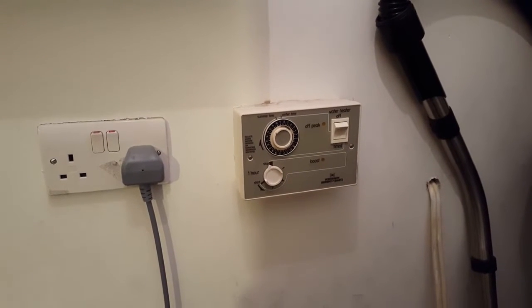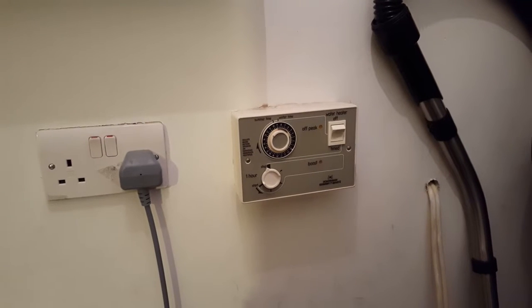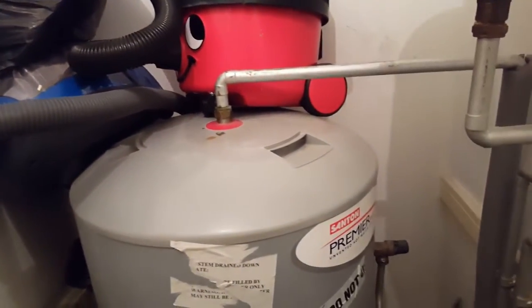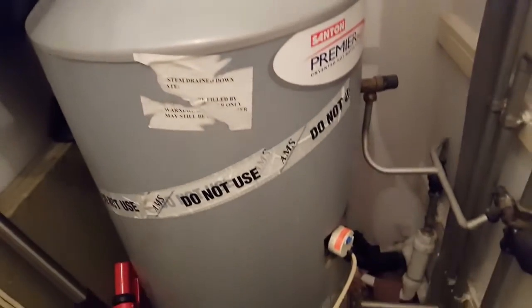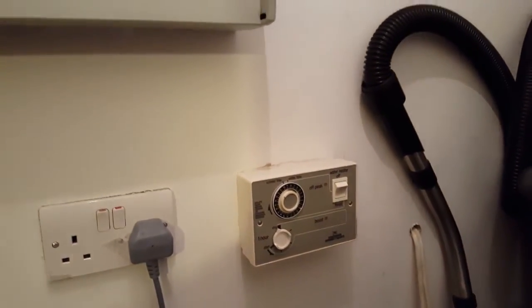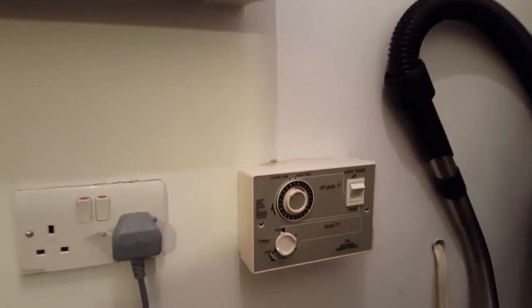Hi, this is Tony from the Masterful Engineer program. Today we're looking at an electric boiler fault on an unvented cylinder — this Premier Plus Samson heater unvented cylinder. We're going to look at how to diagnose the fault, whether it's the timer or the thermostats.